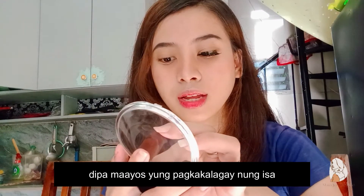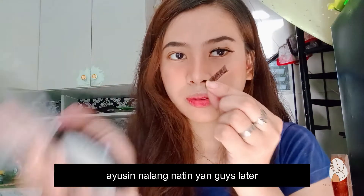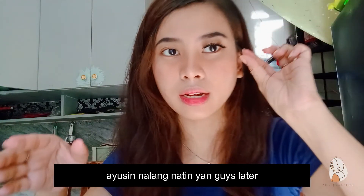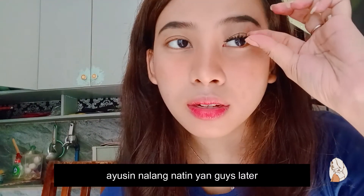Pwede rin naman siyang gamitan ng glue pag nawala yung magnet. Na-apply na natin yung isa. Sobrang kapal niya, for me. Parang pang-pad. So i-apply na natin yung second dito sa left side. Dahang-dahang, kasi baka naman malalag yung magnet. Magnetic eyelash na ito. Alagay na natin siya, medyo nalalag lang, ayusin lang natin siya mamaya. So i-bend lang natin ulit, tulad ang ginawa natin sa right side. Apply na natin yung left side. Lalagay natin yung sa ibabaw, para sa ilalim.